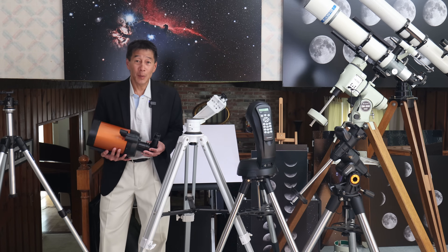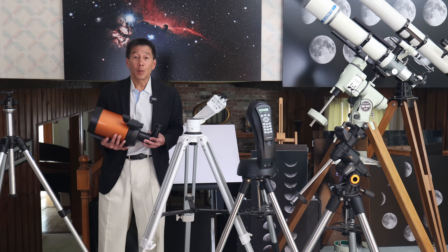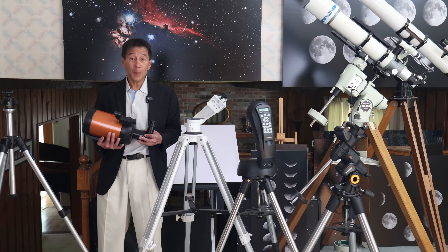If you talk to any C5 owner for any period of time, they're probably going to mention this: the C5 was selected by NASA to go up on space shuttle missions, and Celestron got some good marketing mileage out of that for a while.